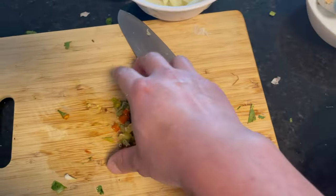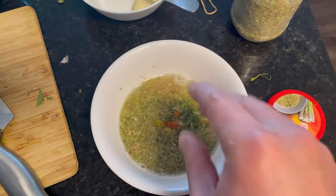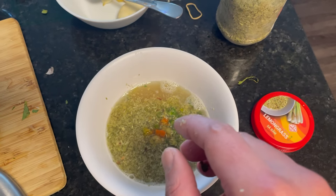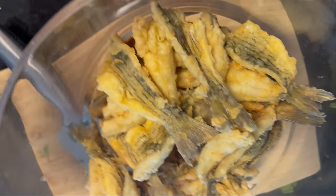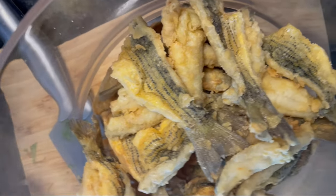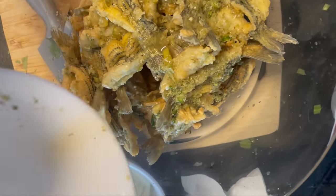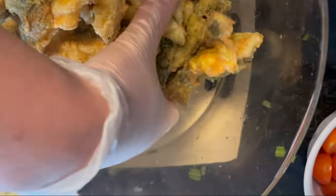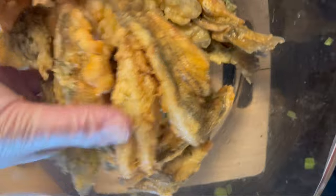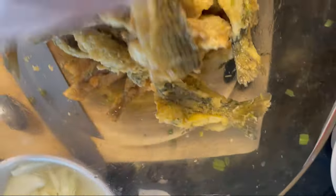Then I'm gonna add some chopped Thai chilis. I think that's all I'm gonna add for now — I'm gonna go ahead and mix it, taste it, and see if I need to add any more. I've transferred the fish into a mixing bowl. I'm gonna slowly pour the sauce in and toss it just slightly. Make sure it gets all over and covers up all the fish — make sure they all get a little bit of sauce on them.